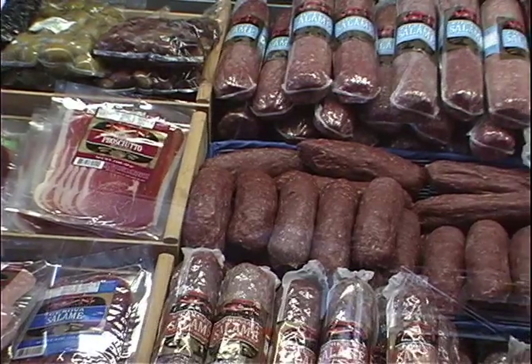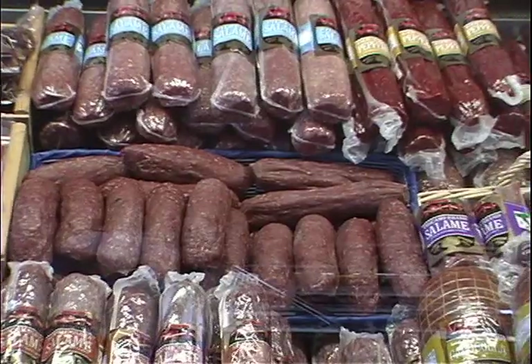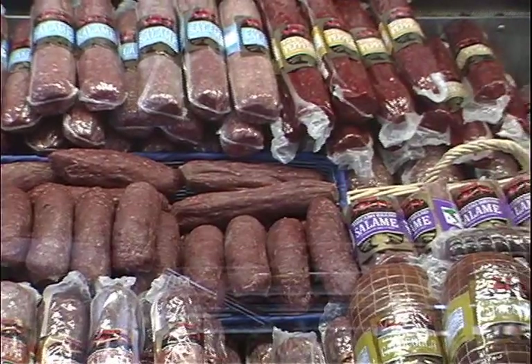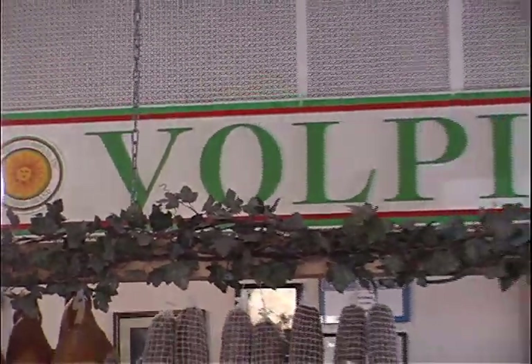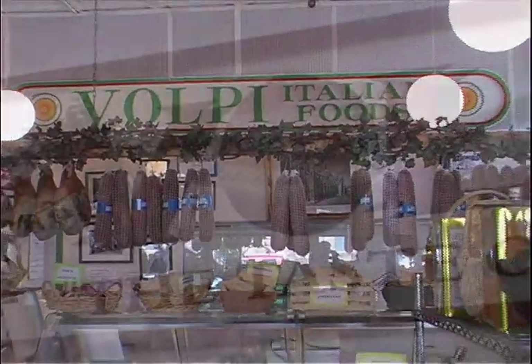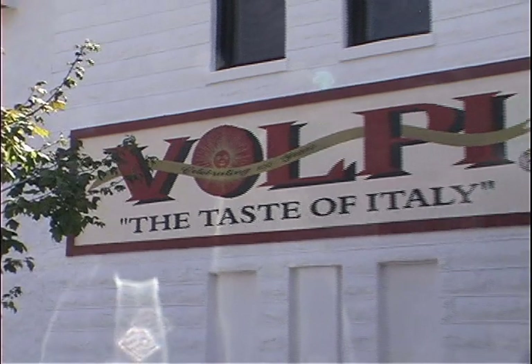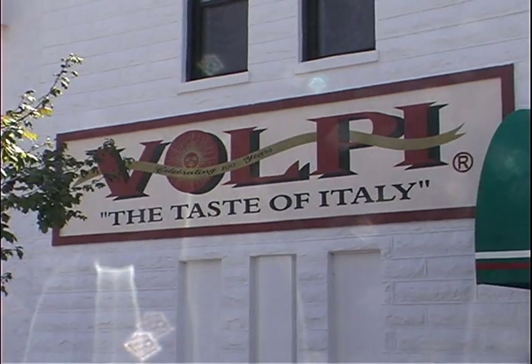They debone the prosciutto, shape it, slice it, and sell it in three-ounce packages, which is convenient — it's easy to pick up and it's not something you sit down and eat a pound of. It's something you accent a dish with or enjoy a few slices of. You don't need a large amount. If you can't make it down to the shop, you can pick it up conveniently when you're out doing regular shopping.